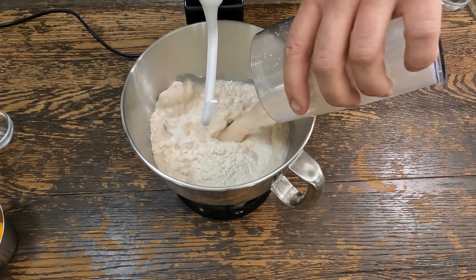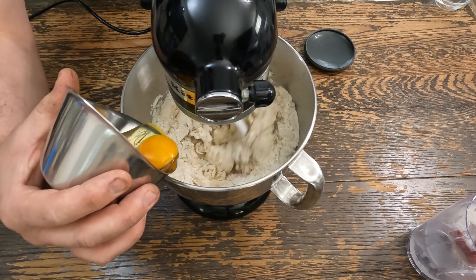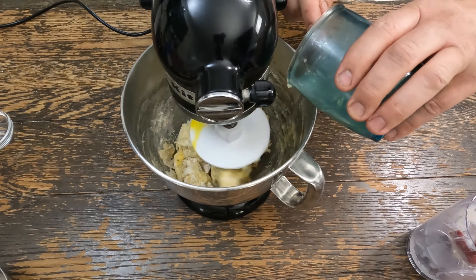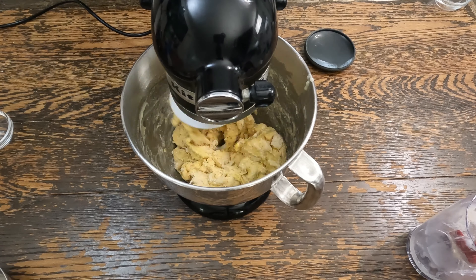In a stand mixer, we will add salt, our bloomed yeast, and our bread flour. Turn the stand mixer on low. Add our egg and egg yolk. Then we will add our tangzhong and our melted butter.